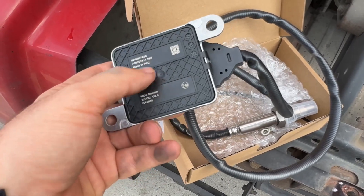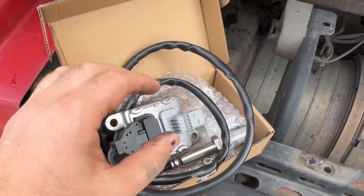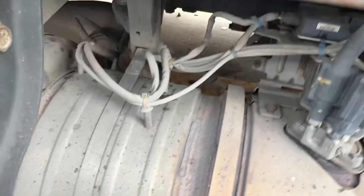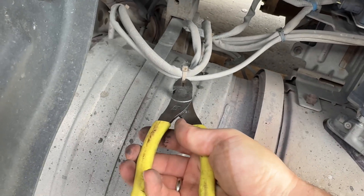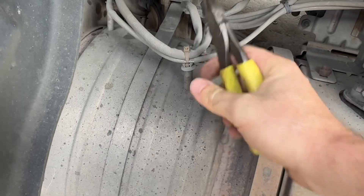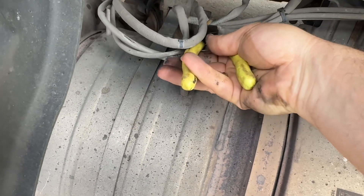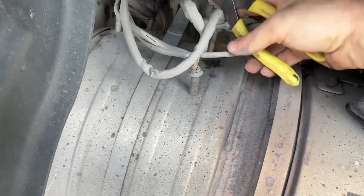What goes bad on that sensor is not the sensor itself — it's this module right here. Let's proceed. First, we cut all zip ties so we can free the cable itself.